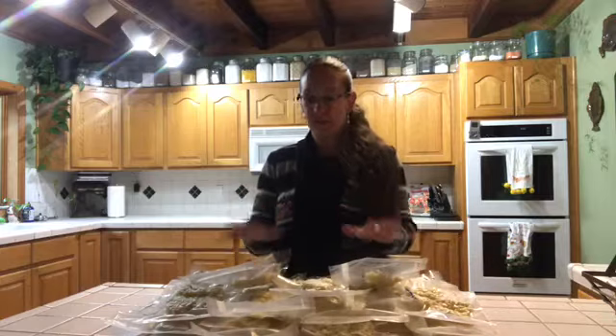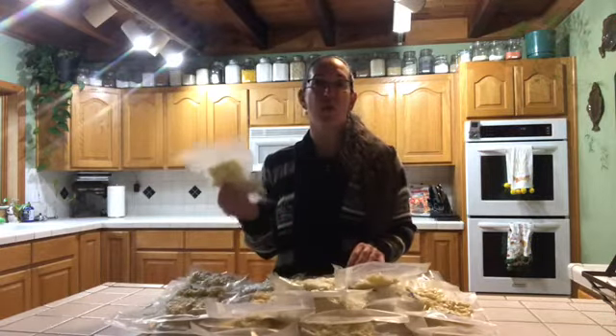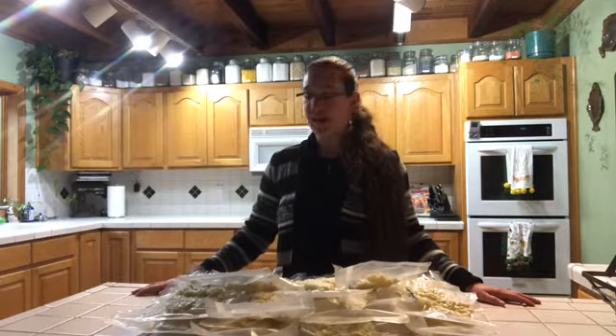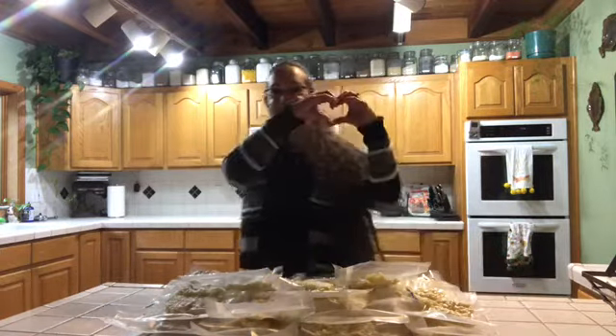We now have 19 separate cauliflower rice dishes for the future. Thank you so much for watching my video and going on this journey with me. Let me know if you have any questions or comments, and have a great day. Happy cooking everybody! Bye!